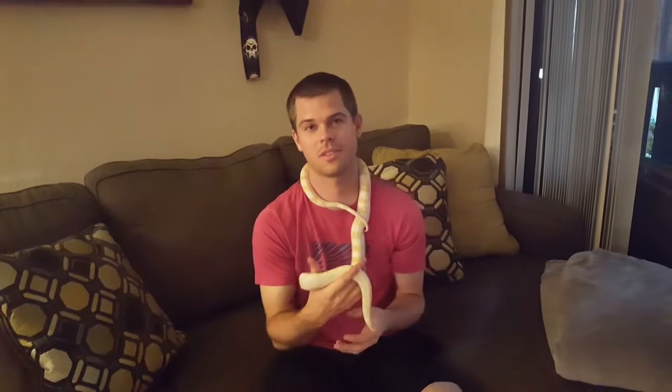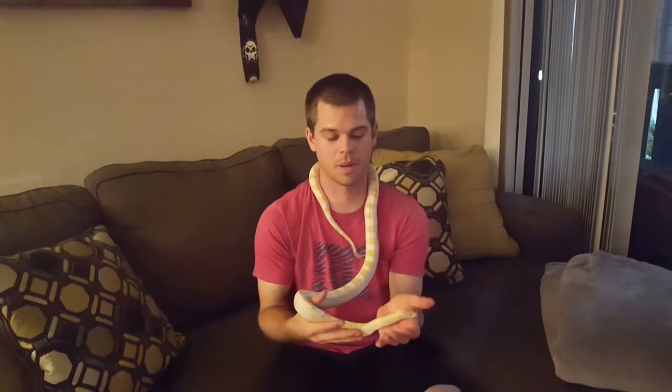I'm Kyle, welcome to Talkin' Serpents. Today we're going to be talking about reptile enclosure materials like wood versus plastic versus glass.